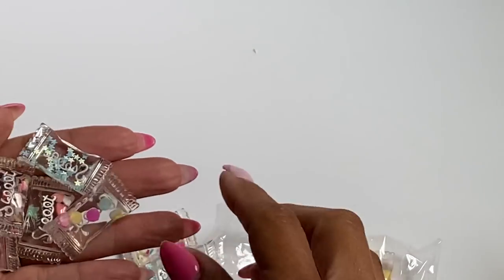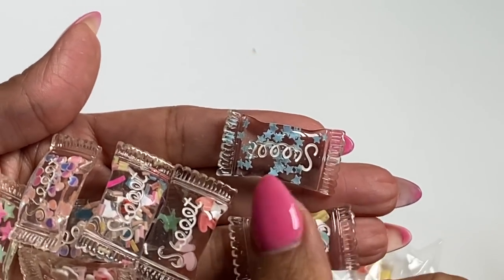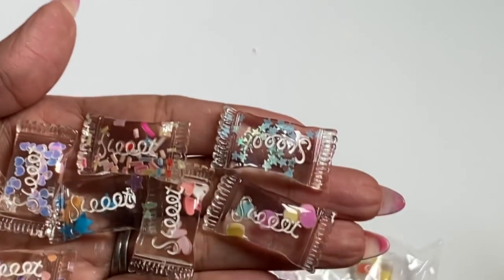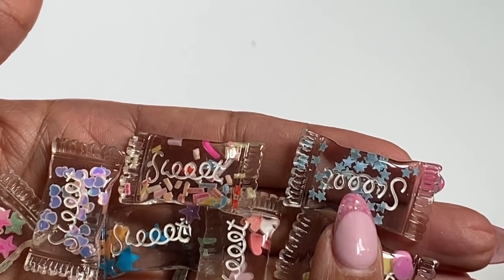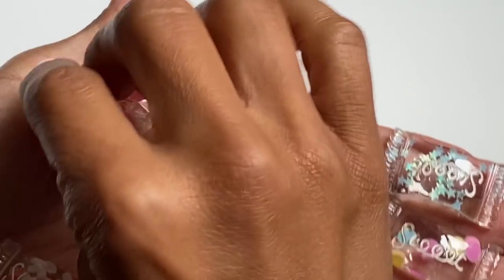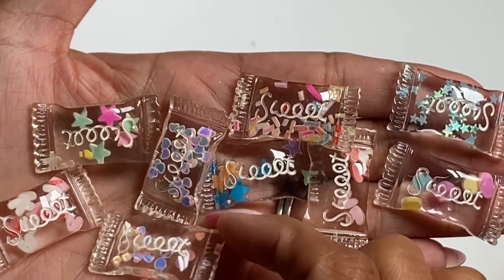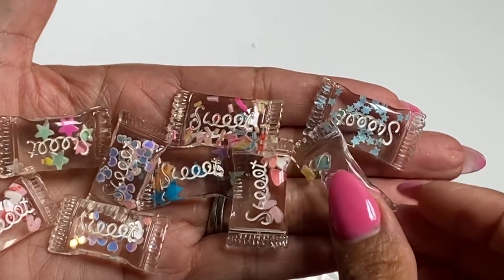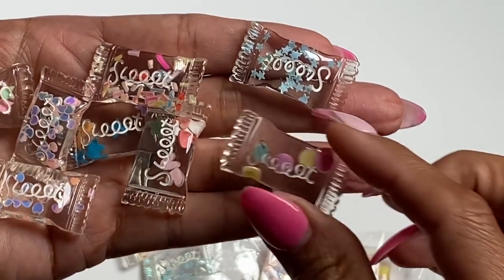I have these adorable little treat bag embellishments — they're all clear but I figured they would be so much fun for Halloween crafting or any sweet treat themed project. They're made out of clear resin and each one has different little bits inside: this one has little circles, this one has stars, this one has little hearts — they're all a little bit different. How cute are those?